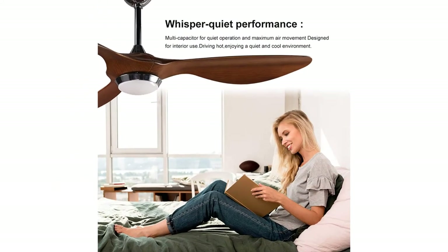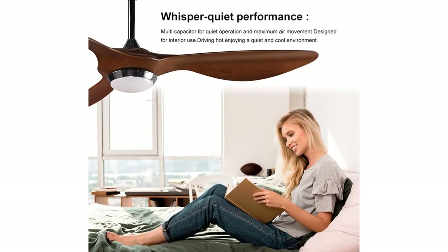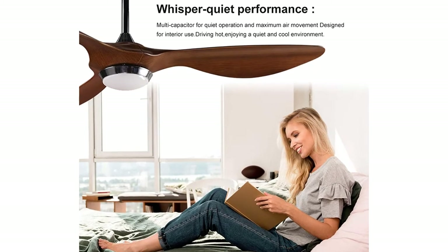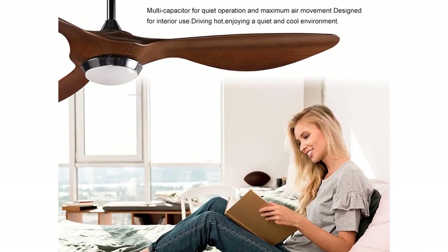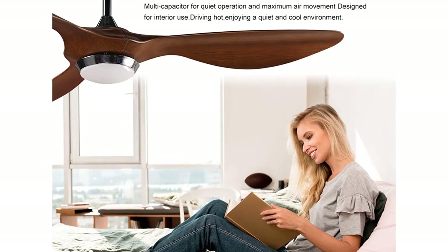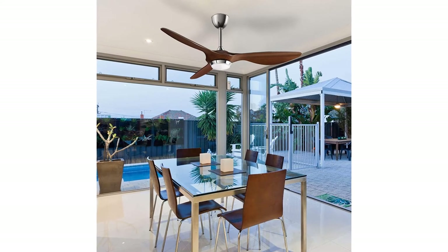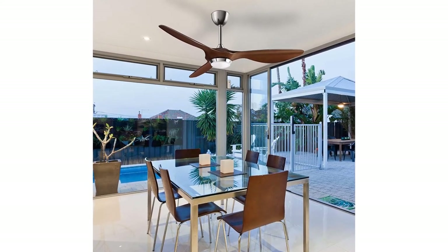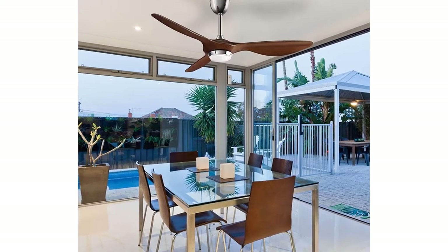The reversible control function allows you to switch the direction of the ceiling fan from downward airflow during the summer to upward during the cooler winter period, to reclaim lost heat from the ceiling and cut down on energy costs. Easy to install, diameter 52 inches, with two down rods — 6 inch and 10 inch — for low and standard ceiling heights. The hanging system ensures the fan is well balanced.